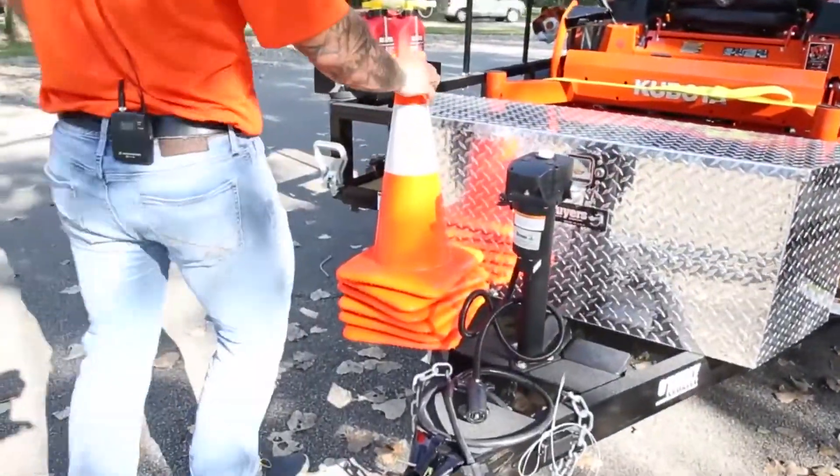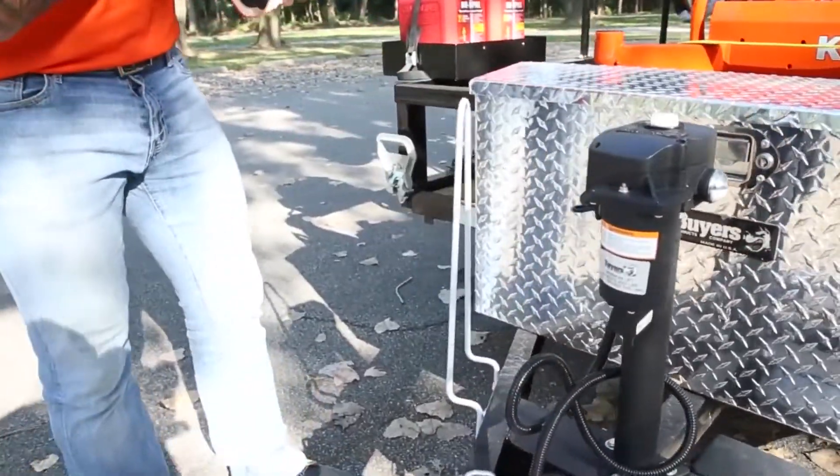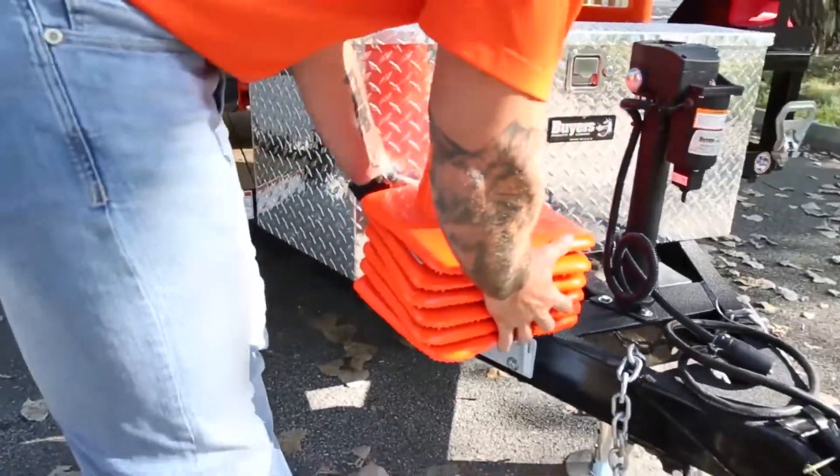Let's bring it around the front here. Underneath is our vertical traffic cone holder — just a great way to keep these easily accessible and out of the way.